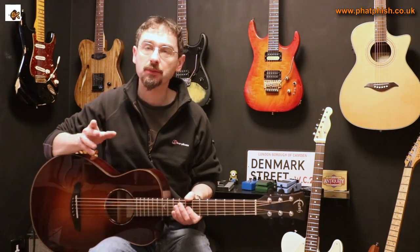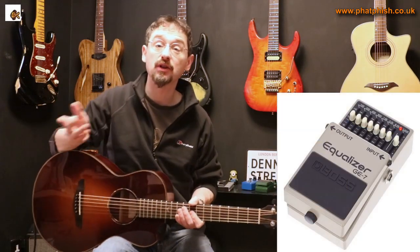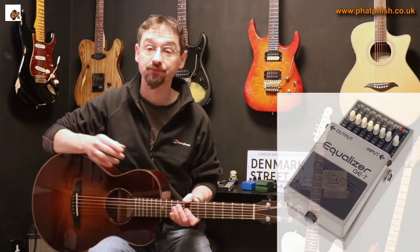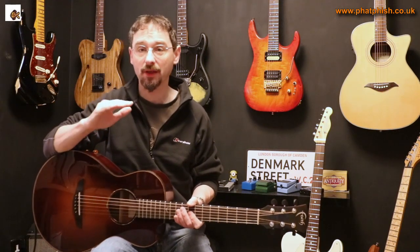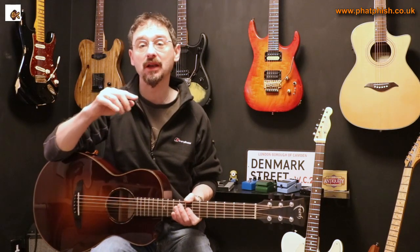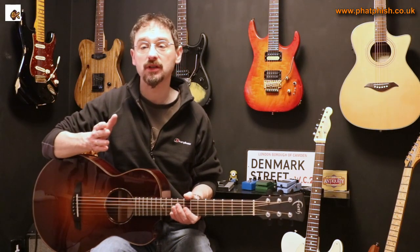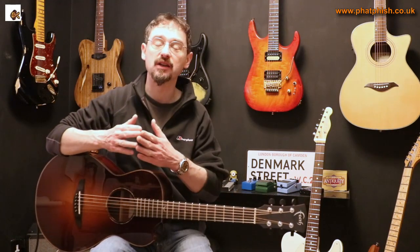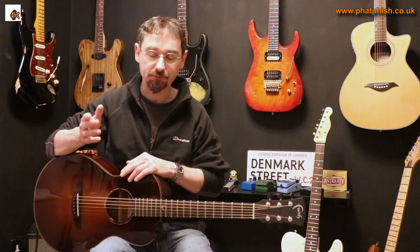If you haven't come across notch filters before, the best place to start is with a frame of reference — like a graphic equalizer. You'll have seen these in home stereo systems or in guitar pedal form. Basically, each slider gives you control over a particular frequency band, so you can boost certain frequencies and cut others. Depending on the sophistication of the equalizer, you may have a different number of bands — a simple EQ might have five, six, or seven bands, while studio equipment can offer much finer control with twelve or more bands.